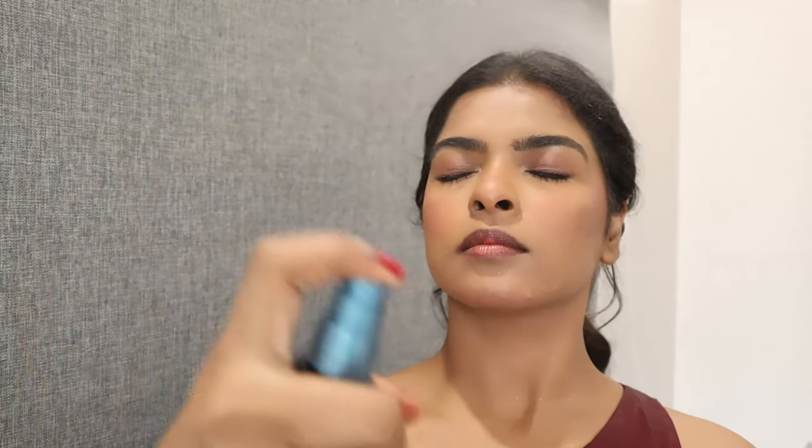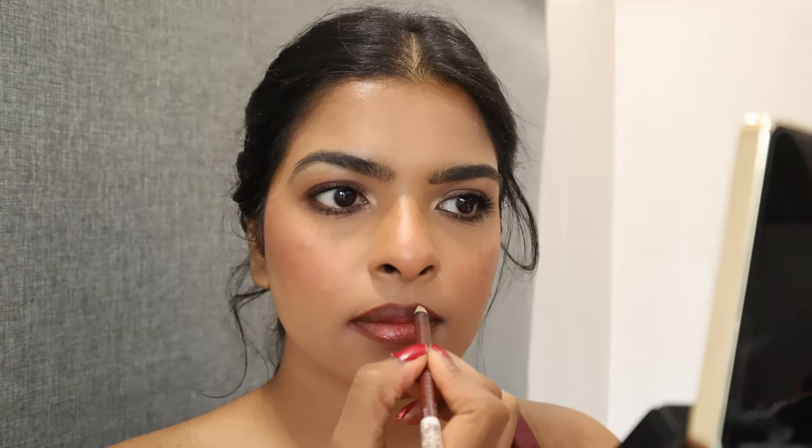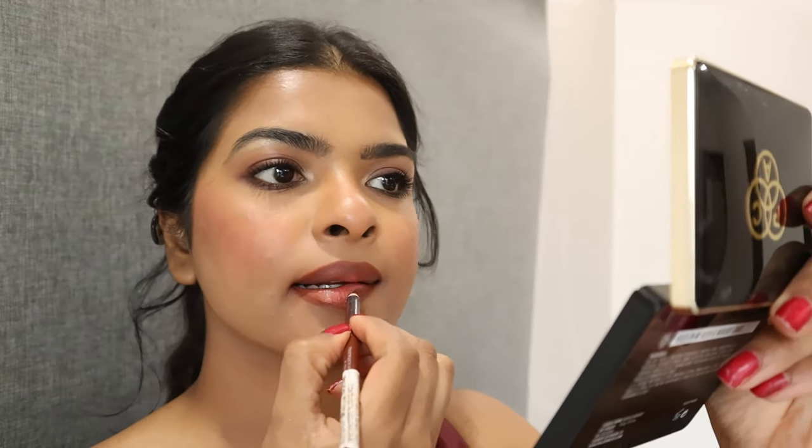With a fan brush I'm picking highlighter and applying it on the highest point of my face — the cheekbone area. Then I'm setting the entire makeup properly with setting spray. I outlined my lips with Wet n Wild lip liner and filled them in as well. This lip liner is out of stock in many places, so I'll share an alternative in the description box.